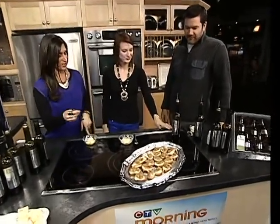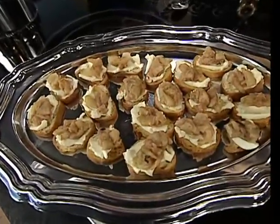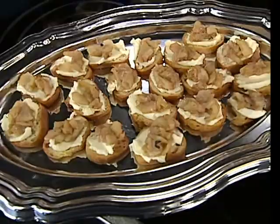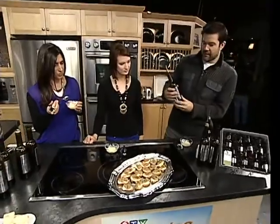What else do you have for us? This is a cinnamon pear bruschetta on crostinis. We've got a honey-infused mascarpone cheese, and then on top are caramelized pears. And we finish it off with the cinnamon pear balsamic.